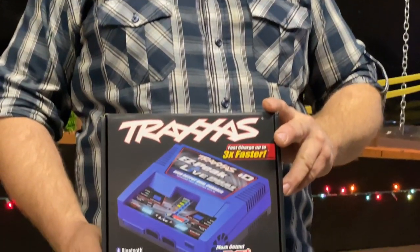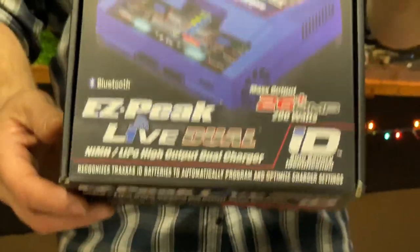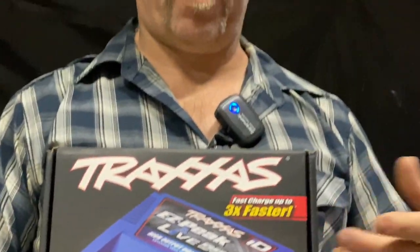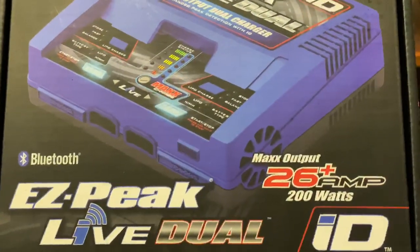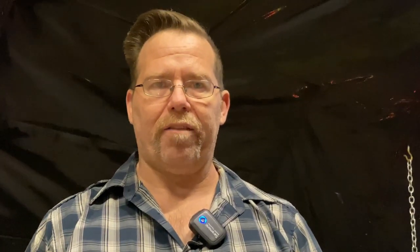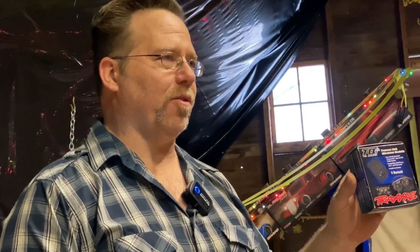And what good is a new battery without a good charger? Maybe it's time for a charger upgrade. This is the EasyPeak Live Dual Charger, which will charge 2S, 3S, and 4S batteries all with the same charger. You can monitor it with your cell phone with an app, and it tells you the life of your battery and how the chemical history is doing in there. It's a great tool to have.